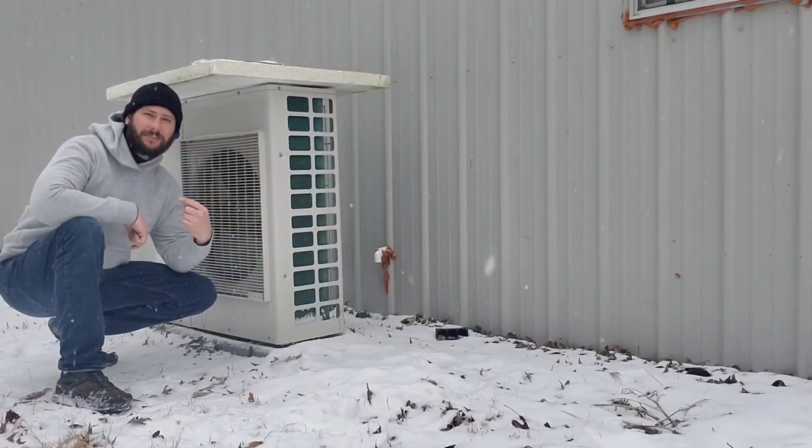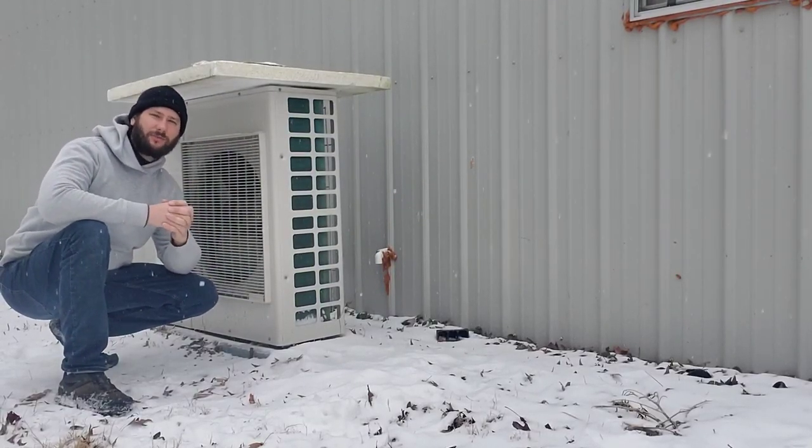Hey guys, welcome back to another video. I'm Tad and today you're watching Tips for Homeowners.